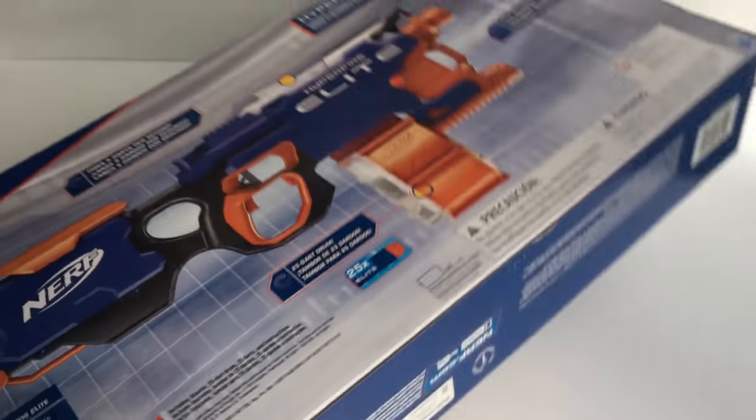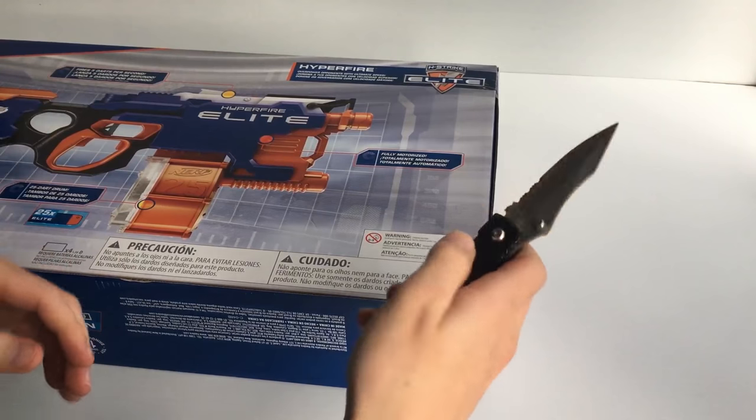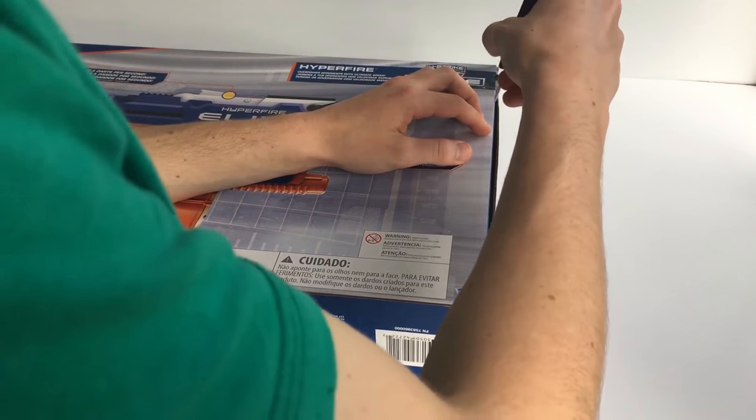You're just going to need to take a knife — just flick it open like that and you're good to go.